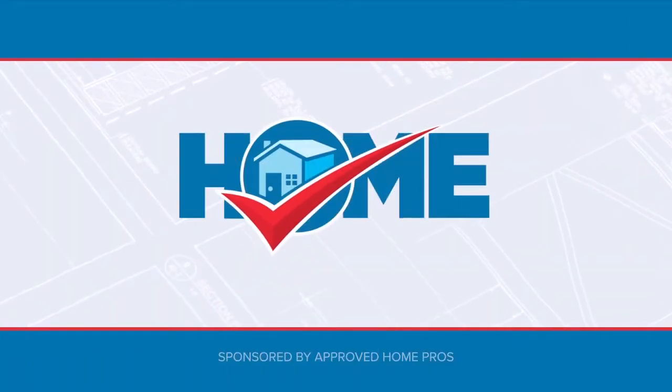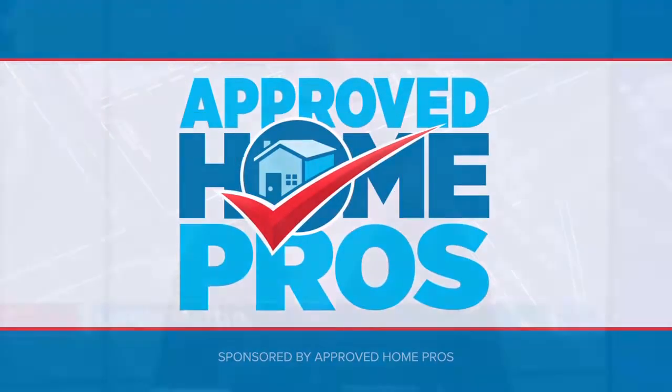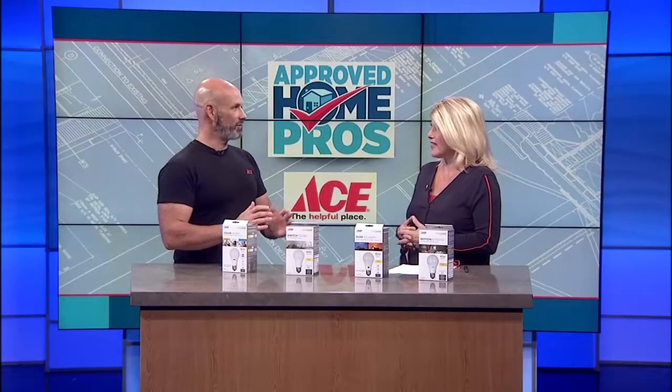It's time to check in with Approved Home Pros. One of the easiest ways to change the mood in your home is to change the lighting, and now it's easier than ever to change on a whim. Matthew Pike from Oceanside Ace Hardware is here to show us what's available. Thanks for being here. Thanks for having me, Linda.